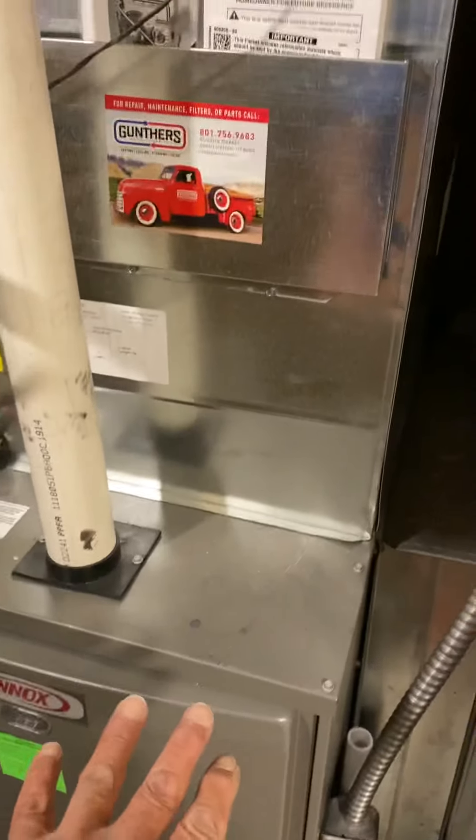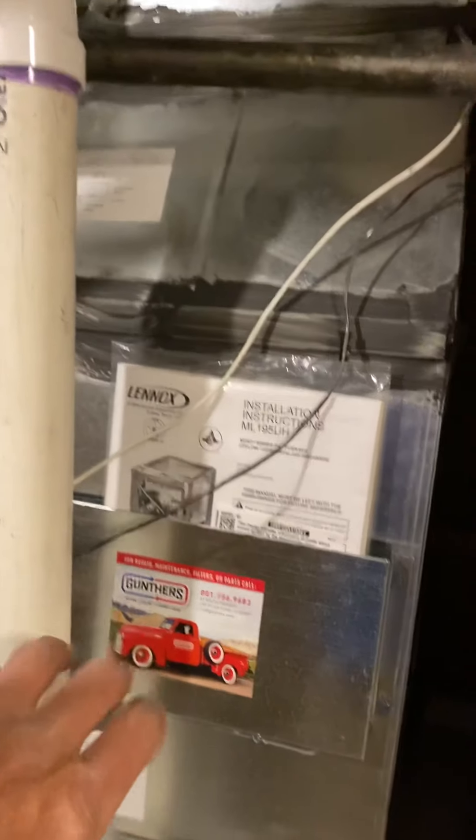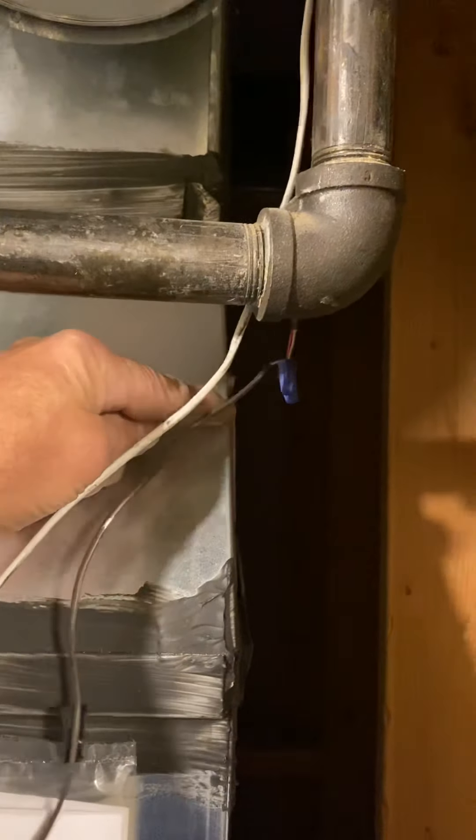So what we're doing is we're just replacing the air conditioner. Things are tight in here. Our new coil is 27 and a half inches, so it'll come all the way up to here.